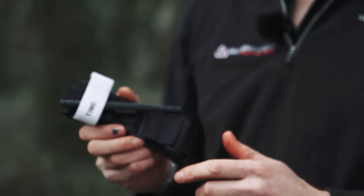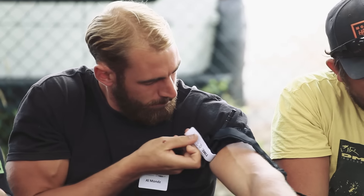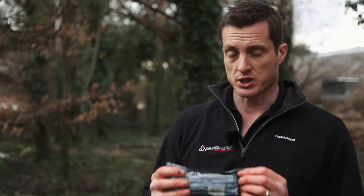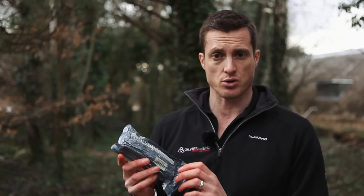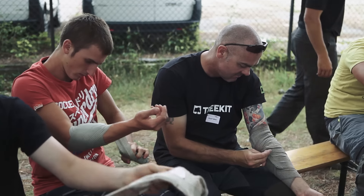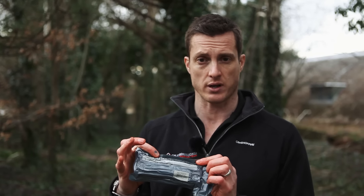This course has been designed around two key pieces of equipment. The combat application tourniquet is a great bit of kit, standard issue to all British and Allied troops, and is designed to very quickly stop a catastrophic bleed from arms or legs. The second piece of equipment is the emergency care bandage, or haemorrhage control bandage. Again, it's standard issue to the British military and is designed to apply pressure to a wound and bring quite heavy bleeding under control very quickly.